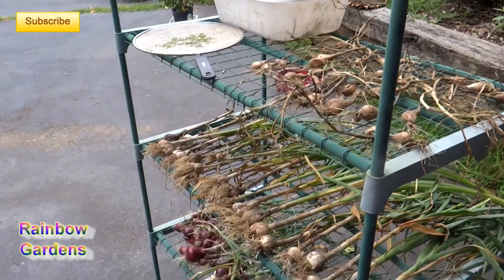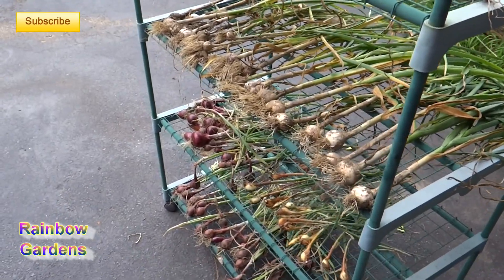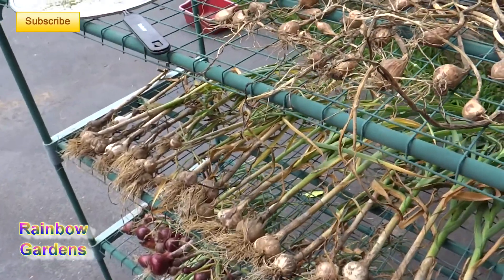Today is July 1st and I just harvested a lot of things from the garden like garlic, onions, and shallots. These are some of my most favorite things to grow every year.